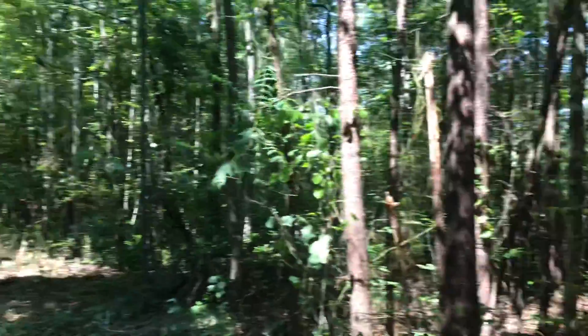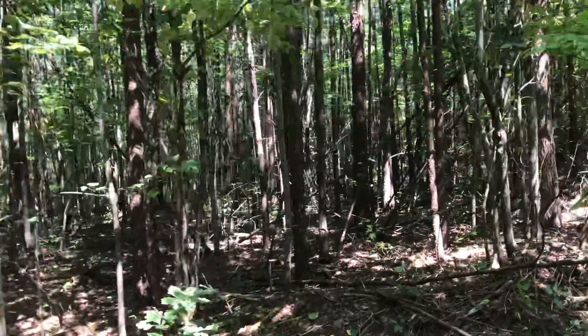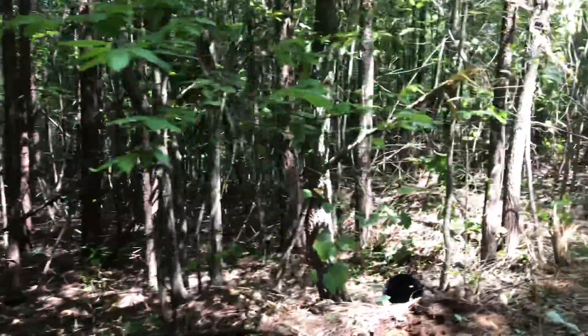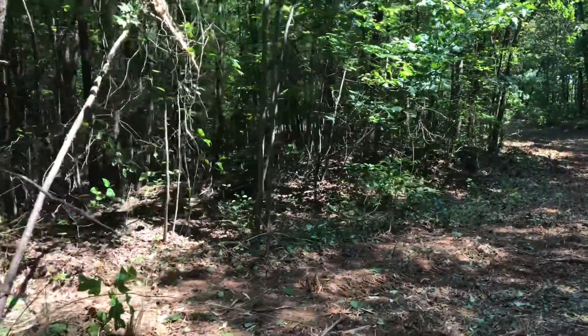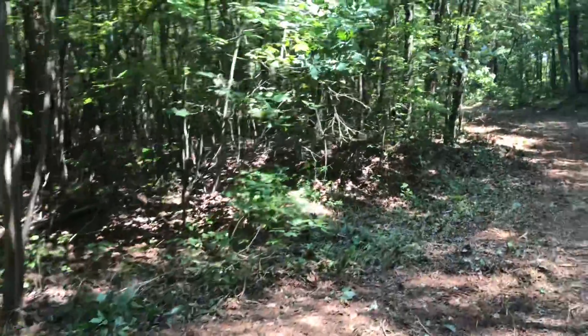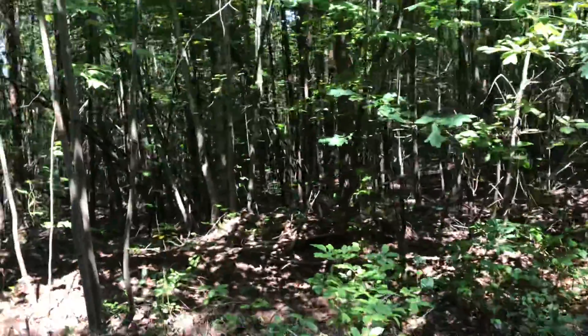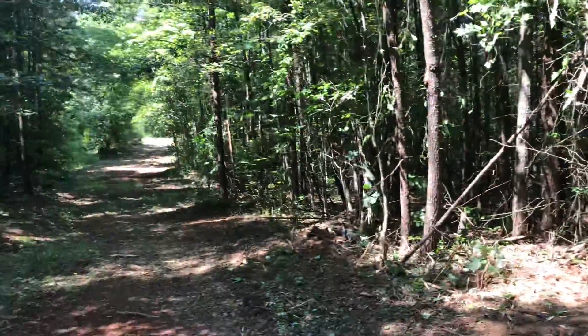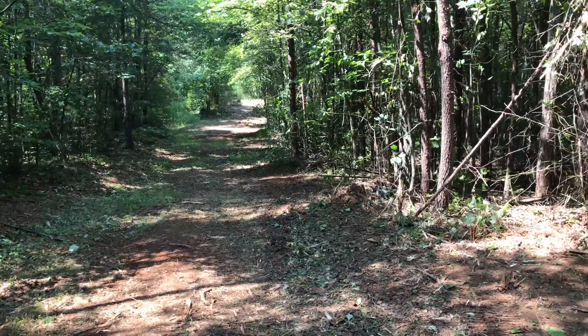This guy is going to be out here for two days, and already it's looking beautiful. It is harder work on the inside of the woods where it's thicker. I took a couple of days to survey and flag everything, and he got in and started clearing.